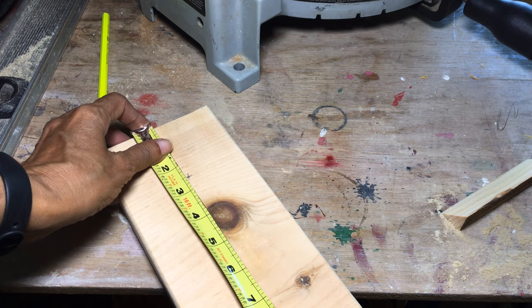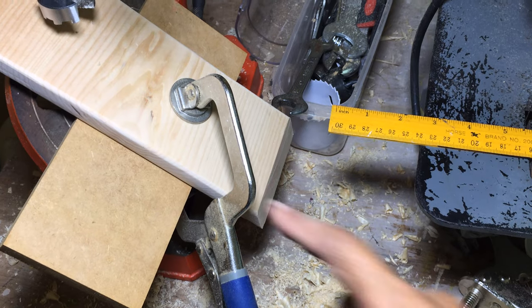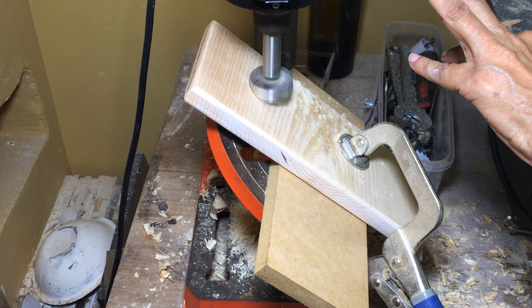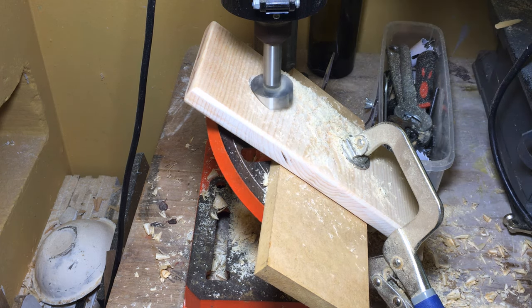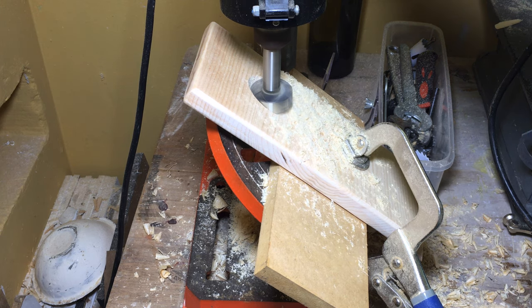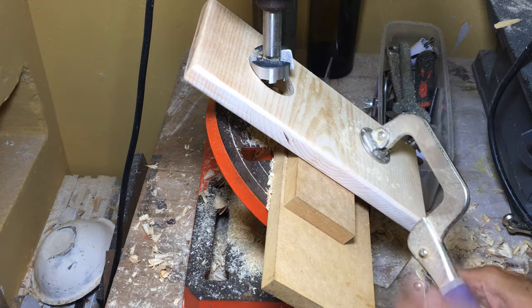I next placed a center mark two and a half inches from the top. I clamped the stand to the drill press with the 45-degree angle facing upward. I attached a one and a half inch forstner bit to the drill press and set the table to a 37-degree angle — not intentionally, as at the time I did not have anything to measure the angle. But it did not seem to affect the stand being able to balance at the end of it all.